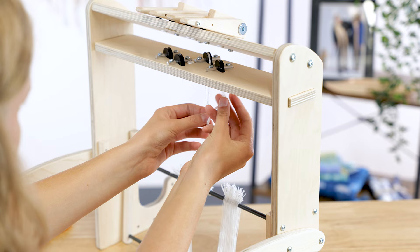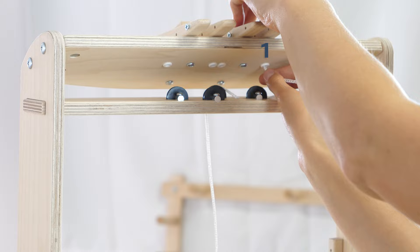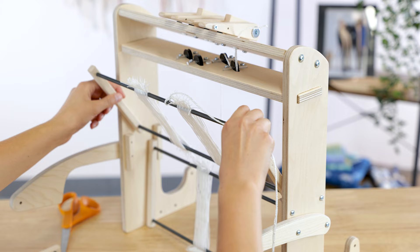Feed the lever cord for shaft one through the slot closest to the front of the pulley brace, up and over the pulley in the middle, under the pulley to the right, and up through the slot. Feed the lever cord through the rightmost hole in the lever brace. For now, let the cord dangle off the front of the lever brace.